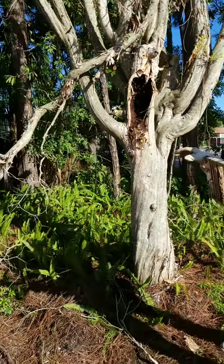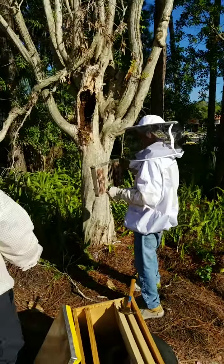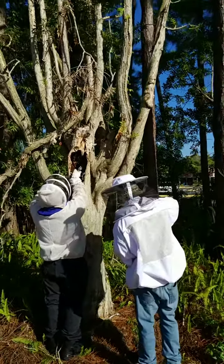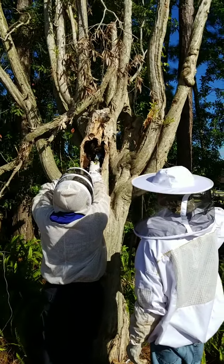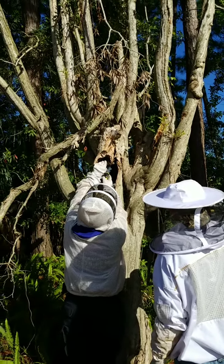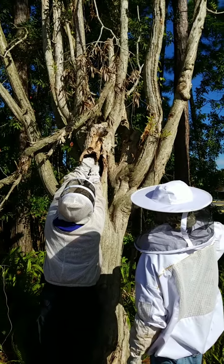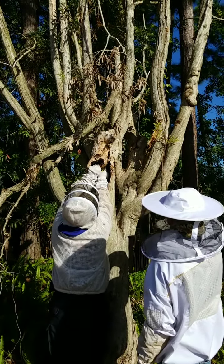We're gonna leave it on here for a second for you guys to kind of watch and we'll pull some more of it out. I'm moving in closer, about 10 feet from the opening, and as you can see I wasn't wearing my suit — very, very friendly.